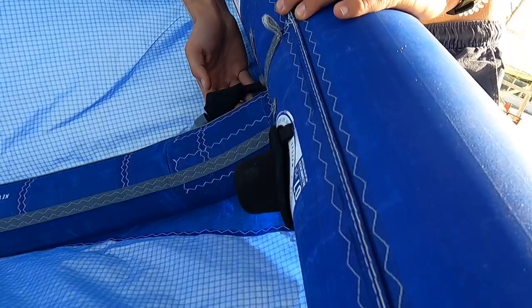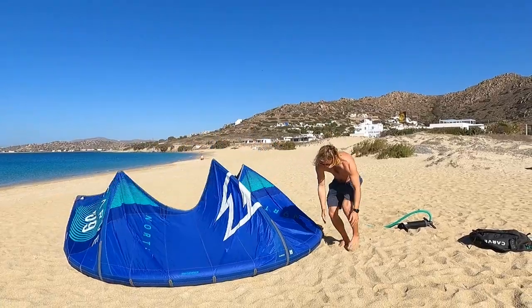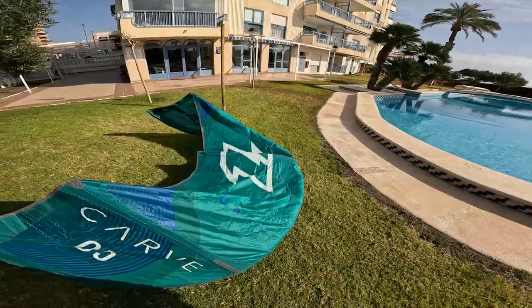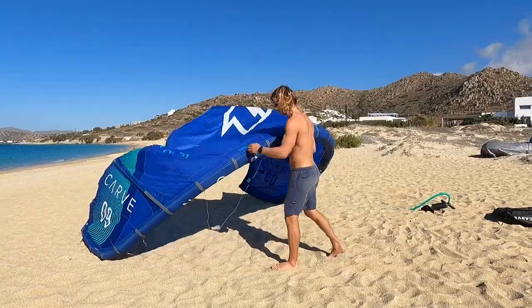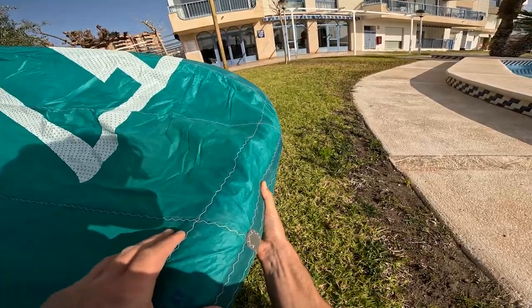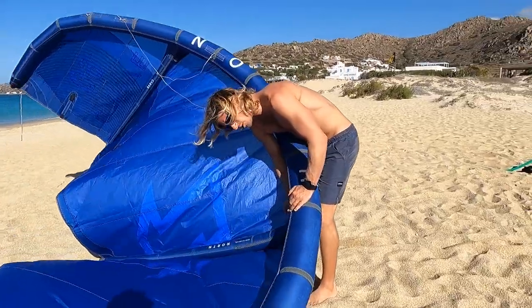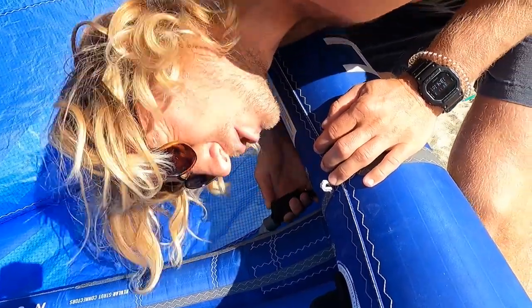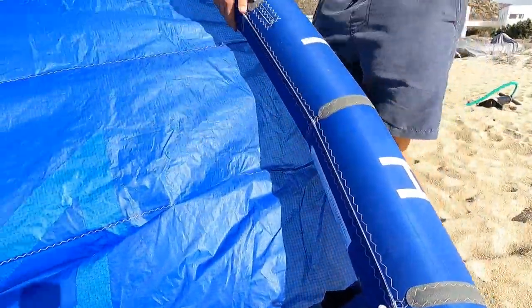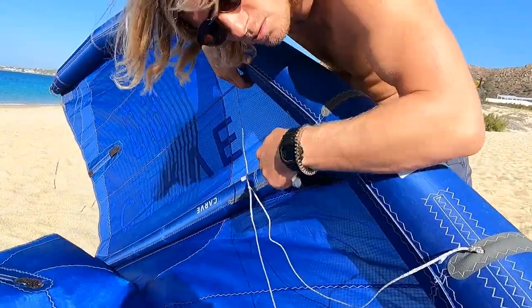To find out if the leading edge or the strut is losing air, you have to close the pipes and secure the kite in beach position. If the strut is losing air you might easily see it after a couple of minutes. If after 15 minutes the struts are still fully inflated, the problem is most probably in the leading edge. Maybe you might already feel that the leading edge is softer. If the leading edge is not obviously softer, you can now open the pipes connecting the leading edge with the struts. If while opening the pipe you hear a clearer movement, this means that the air is going from the strut to the leading edge — meaning your leading edge is losing air.